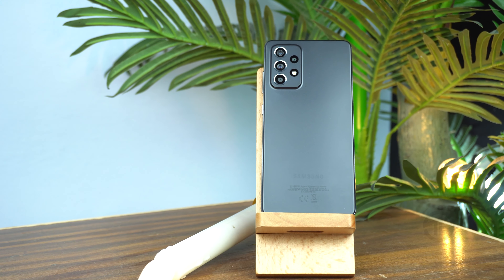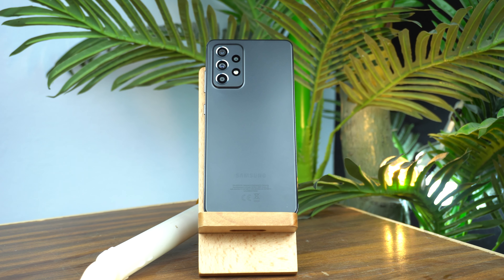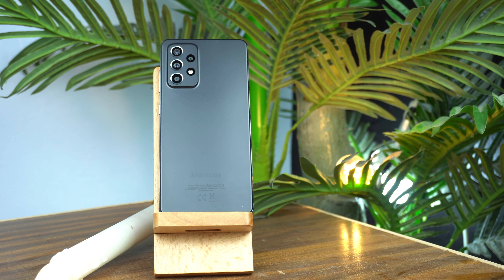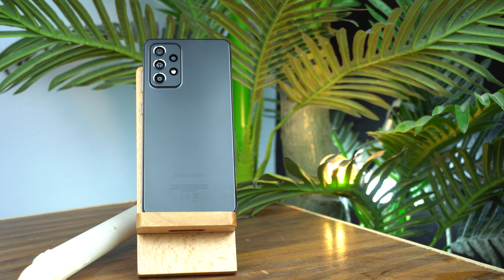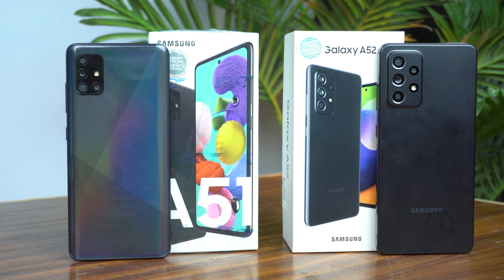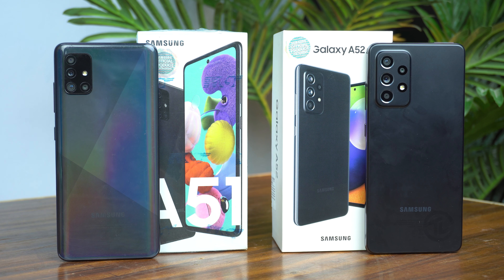Everyone has their own choice in design, but I like the back of the Galaxy A52 because its simple plain back gives it a mature and premium touch. On dimensions and weight, the Galaxy A52 is a little bit bigger than the Galaxy A51. The Galaxy A52 weighs 189 grams, while the Galaxy A51 weighs 172 grams.